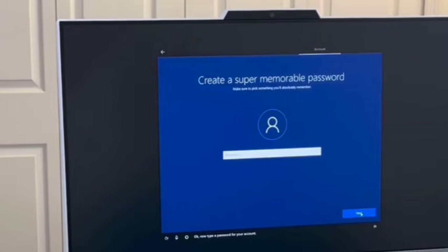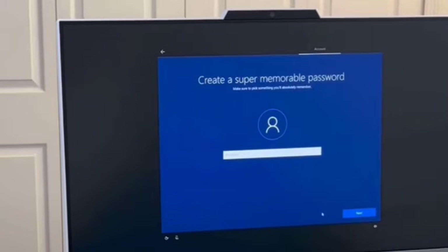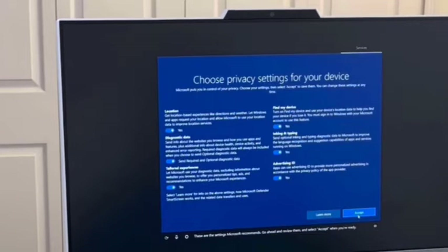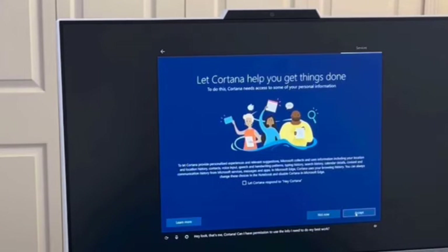I type 'OWNER' as the account name and click Next. It wants me to put a password in but I'm going to skip that for right now — I don't want a password during setup. I click Next, then I need to accept the privacy settings. I could go through each and turn off what I don't want, but generally speaking I just accept them all. You can always go back later and change any of the privacy settings. I'm going to say Accept.